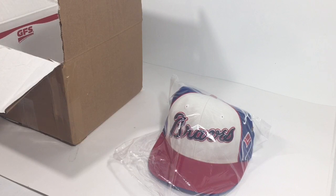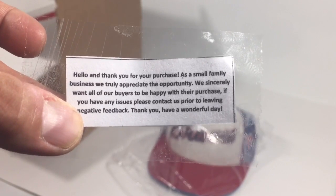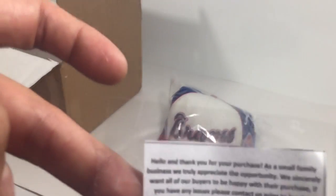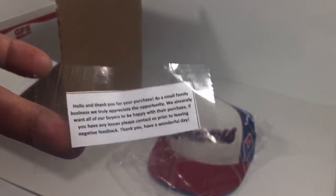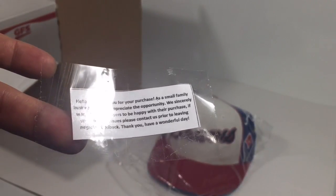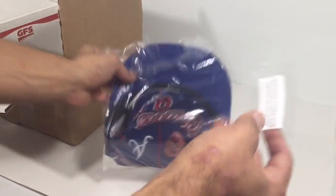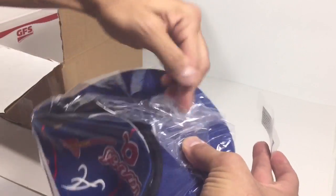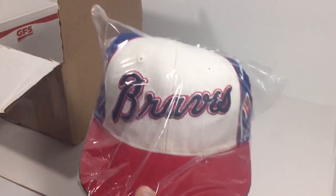Next, a critical step — I used to do a handwritten thank-you note, but I've since stepped my game up. I print these out: 'Thank you for your purchase, small family business, if you have any problems contact us.' I have stickers but ran out, so I just printed and cut them out. You can also print them on sticker labels. Super easy — just peel and stick. I pretty much wrap almost everything, and when you get this in the mail, it's a great presentation.